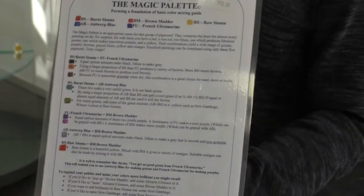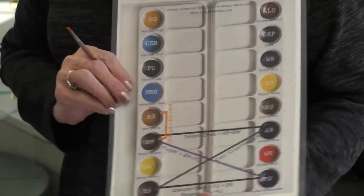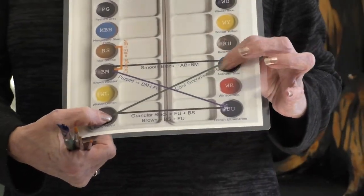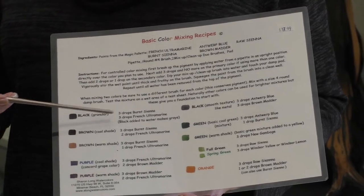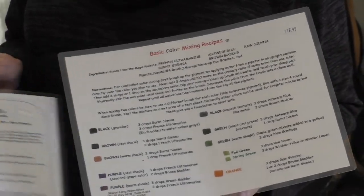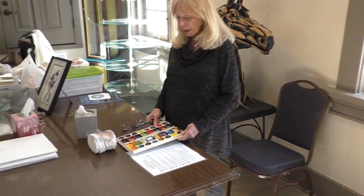When I turn over my magic palette sheet — I call this my magic palette because there are so many color combinations you can get from just four colors — on the back is a diagram showing how those four colors work with each other. I've taught for many years and people ask me, 'How much of each color do I need?' So I developed a recipe card, just like in cooking, that tells you exactly how much of each pigment to use to achieve every mixture on the master magic palette sheet. I've designed these so that color mixing is easier for people to learn.